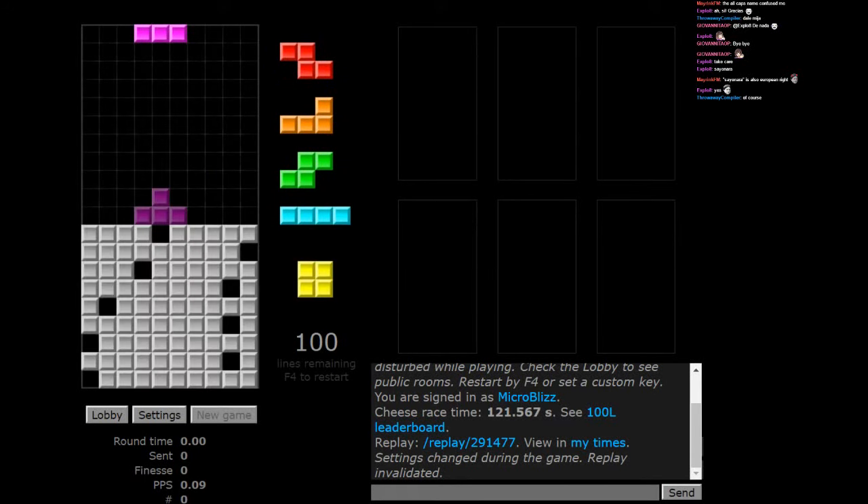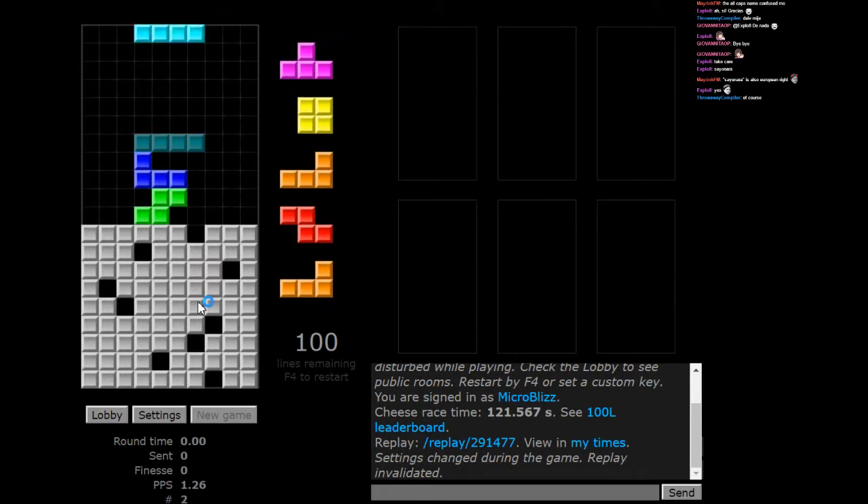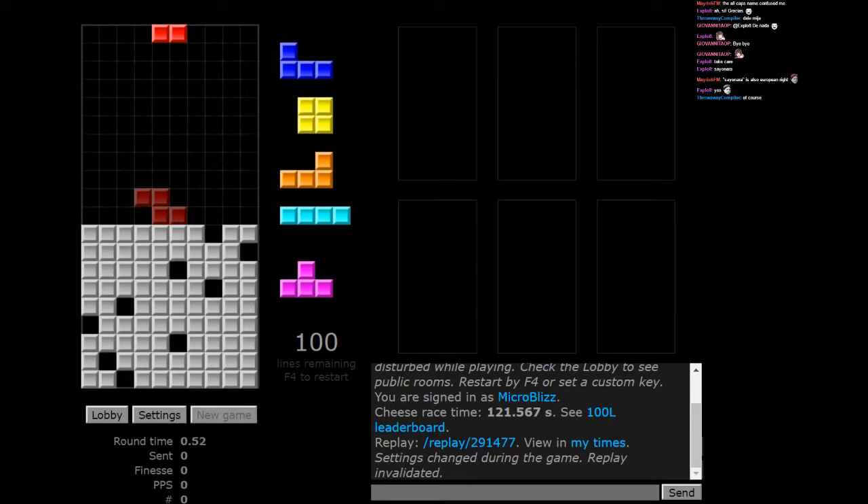Everything is European now. I don't think this is going to work out. Let's just try it out and see how it goes.